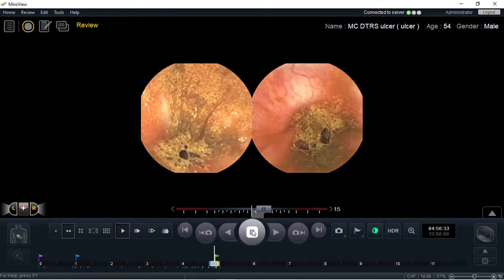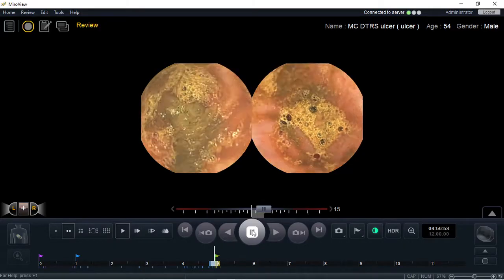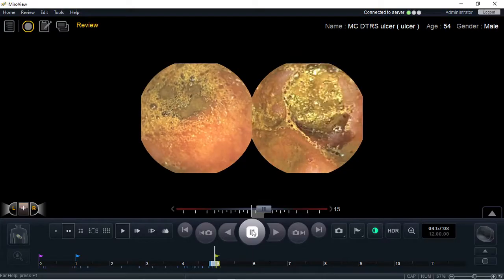Hi, this is another demonstration on why the double-headed capsule is better than a single-headed capsule using the Intramedic MyroCam system.